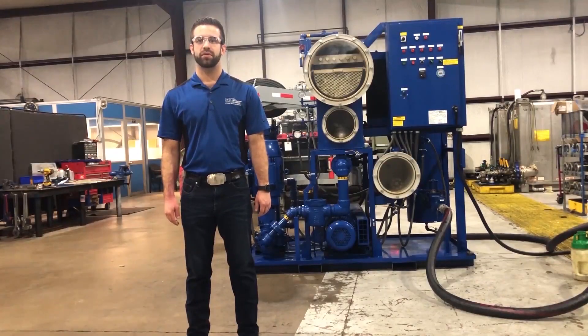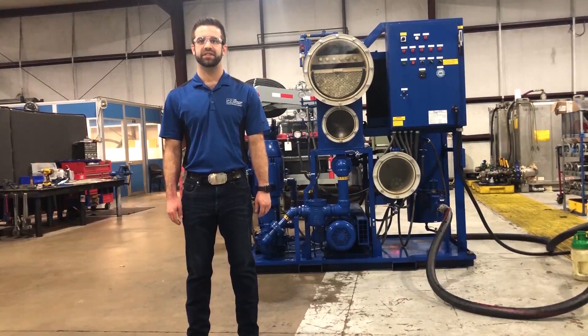We look forward to working with you on creating a solution for your specific needs. Please visit oilfiltrationsystems.com for more information on our equipment, rentals, and services. Thank you for watching and have a safe day.